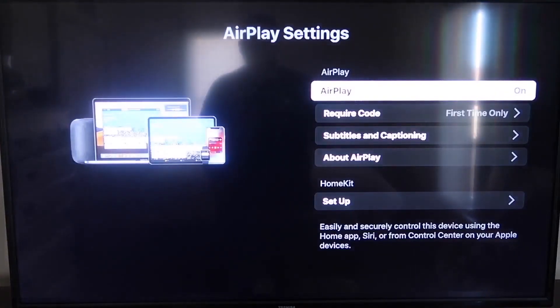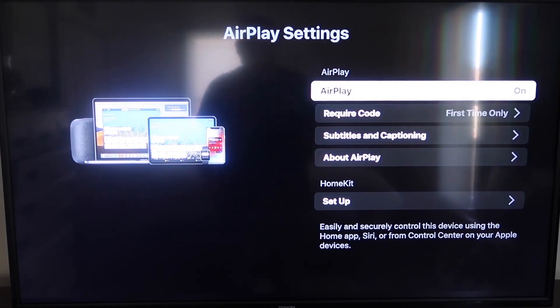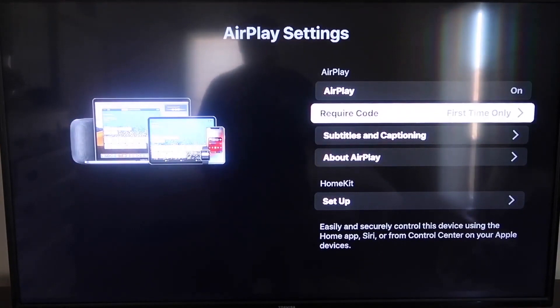Go down to the new category that says Apple AirPlay and HomeKit and click on that. On the sidebar, you'll see where it says AirPlay On and Off — make sure that's set to On. For Require Code, I have it set to First Time Only, but you can also choose Every Time or Use Password instead. That's all based on preference.